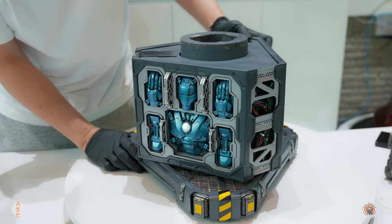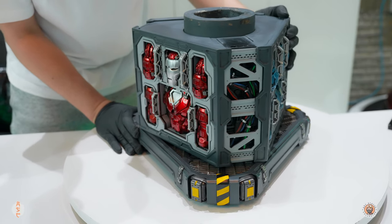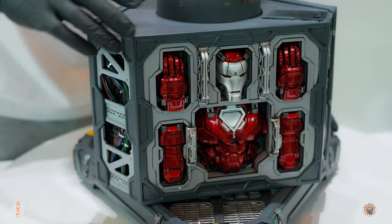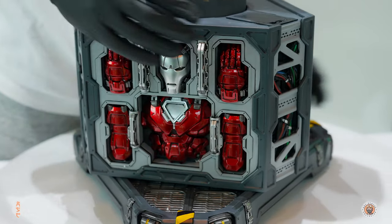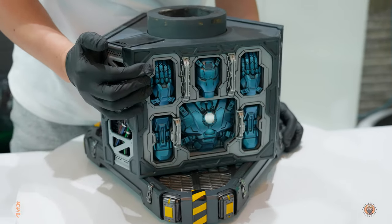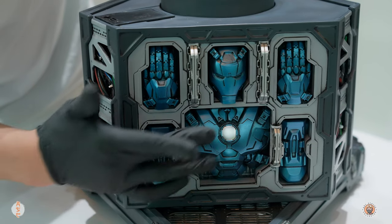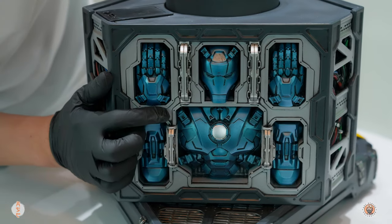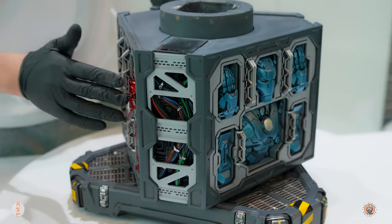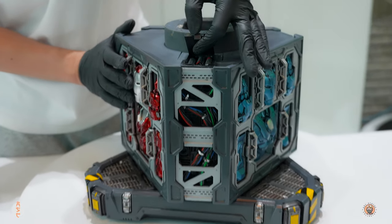You can actually spin this part around to wherever you want. I think this is the Silver Centurion. I'm not sure about the blue one — maybe it's the Mark One. I'm not sure. But I really do like the color of these, especially that kind of silver, light blue metallic. Looking really nice. And these do have a light-up function, which is right up here on top of the base.